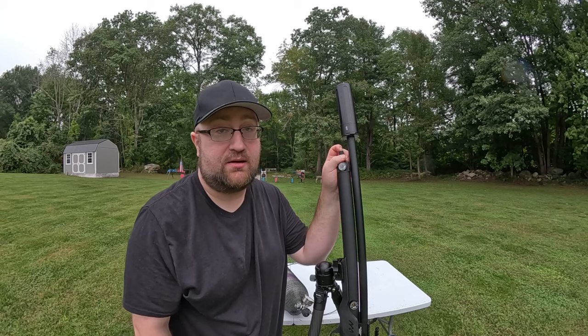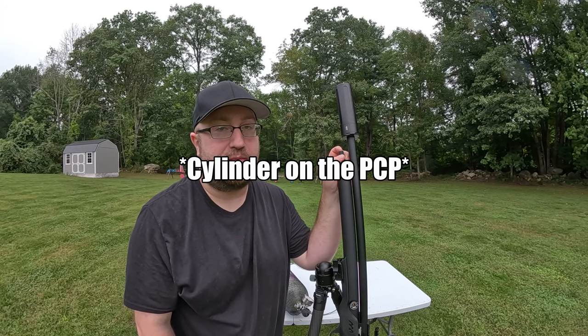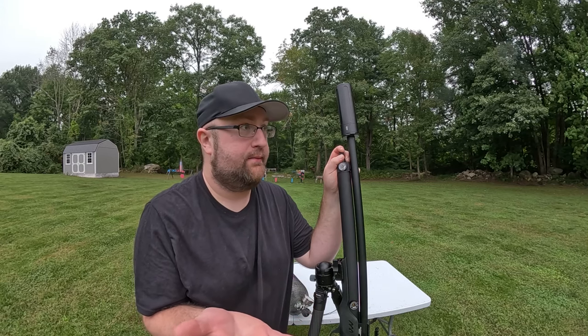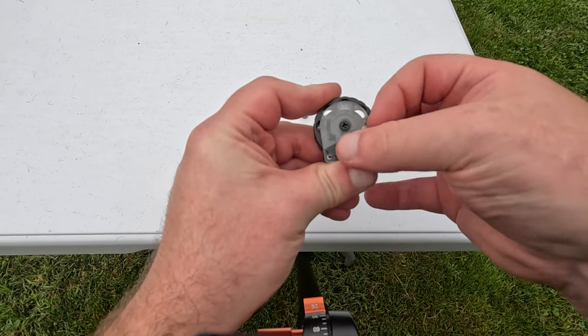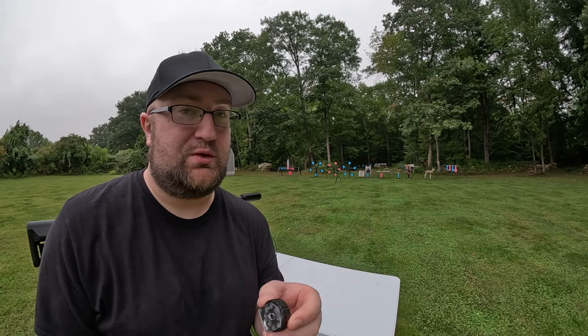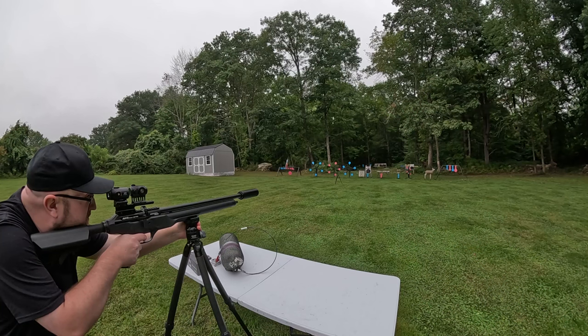I highly suggest getting a transfer tank — the ease of filling is unbeatable. Going from a compressor and filling the bottle directly is much slower and puts unnecessary stress on your unit running it over and over. With a transfer tank, you run it for 15 minutes and get upwards of 10 to 20 fills. Also, the MA2 comes with three 8-round magazines. Unless you're tethering, I don't really see a point to buying more — in three mags you've got to refill the air, and while that's going on you can reload the mags.